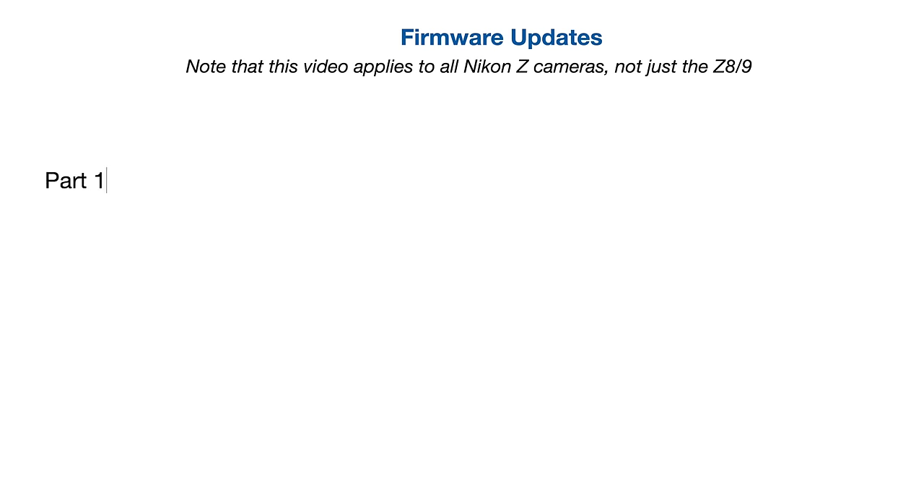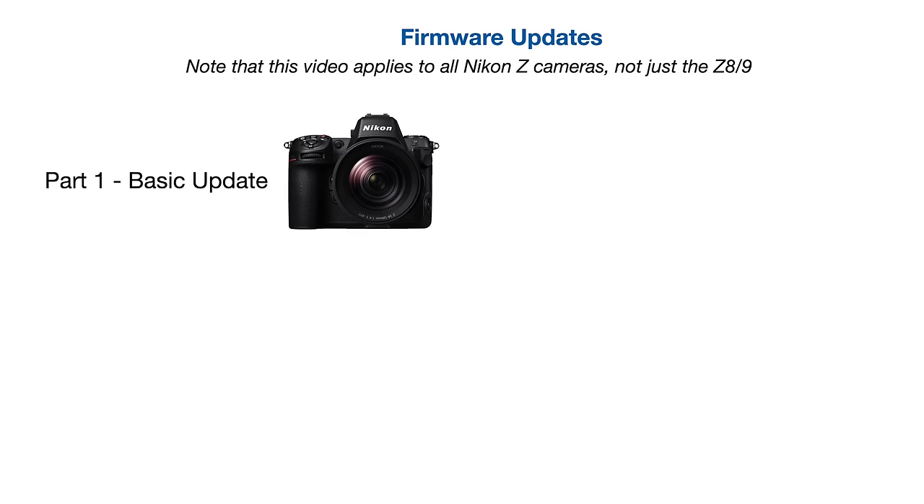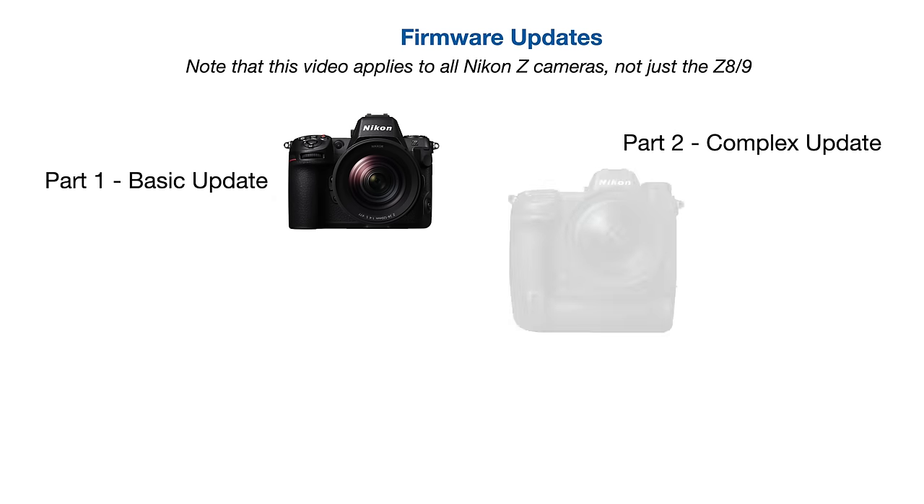We're going to start with a very basic update to our Z8. Everything is going to go very smoothly, very easily — there's nothing special, but you definitely need to watch that because it gives you all the background information. Then we're going to go into an update for the Z9. The 5.0 firmware had a special extra step you had to do, and that happens sometimes with updates. So if you ever run into a situation where Nikon is asking you to do a little extra, that part of the video is going to help tremendously.